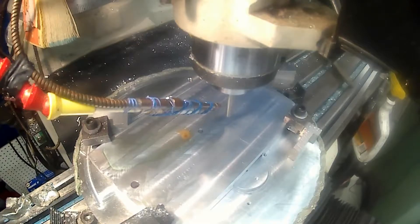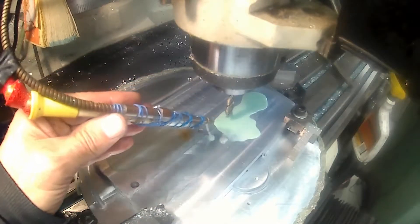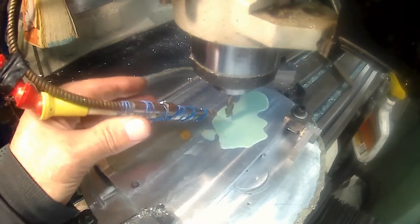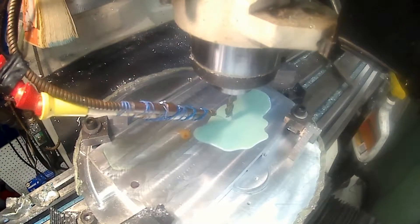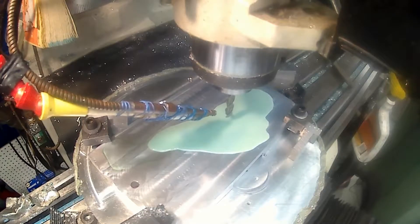I need to stop here, get the coolant going and make sure I get coolant up. All right, we'll start over, put it back down to the console and try it again.